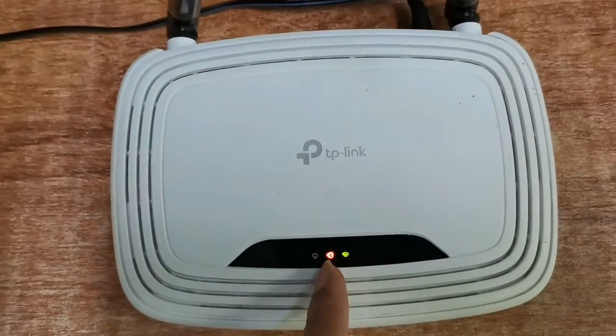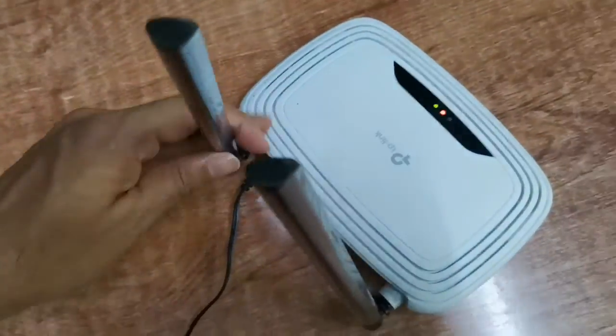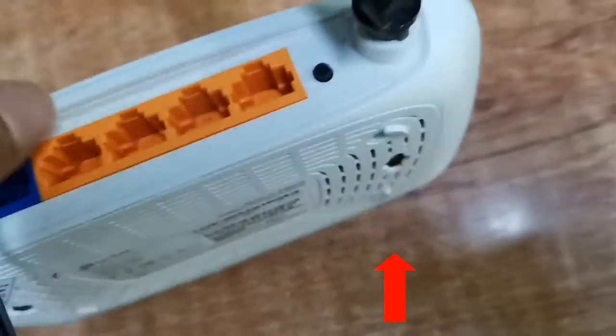The model name is TL-WR841N. First of all, you need to ensure that your wireless router supports the WISP mode, because not all routers support it.